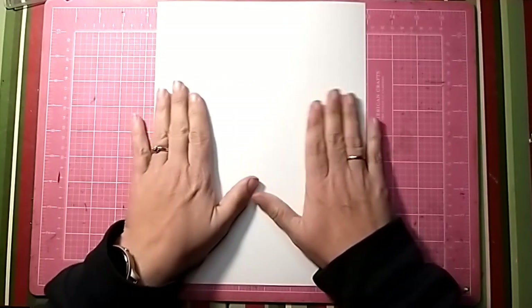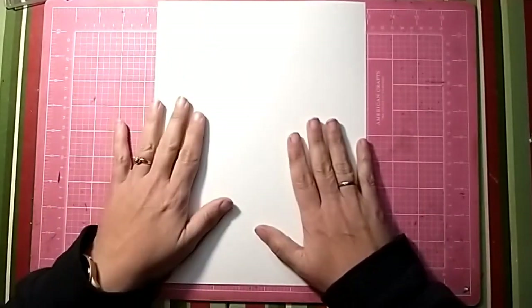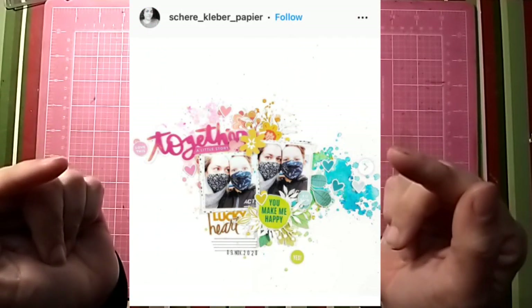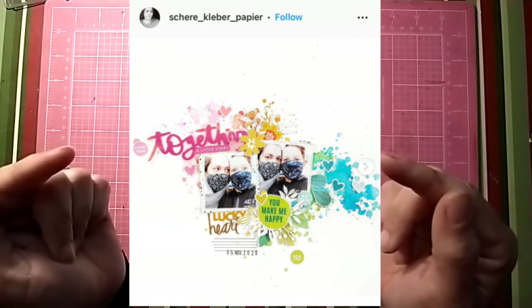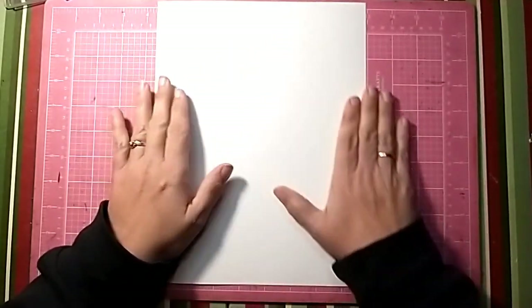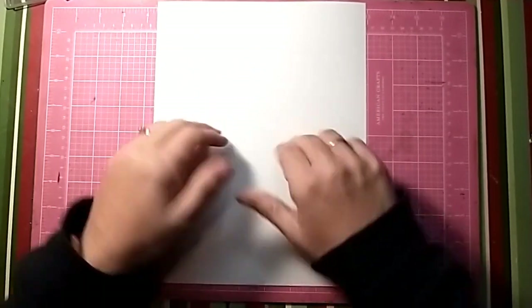Our prompt for Scraptember is rainbow and our prompt for Mixed Media Mayhem is this beautiful layout that we are going to take inspiration from, and it definitely has that rainbow in the background, so let's see what we can do.